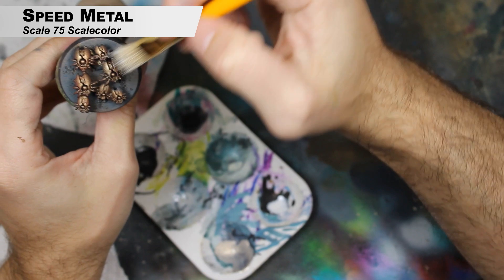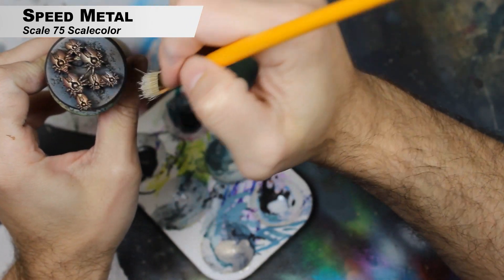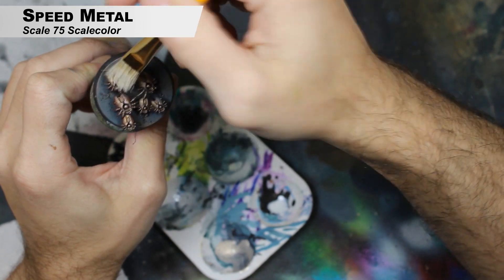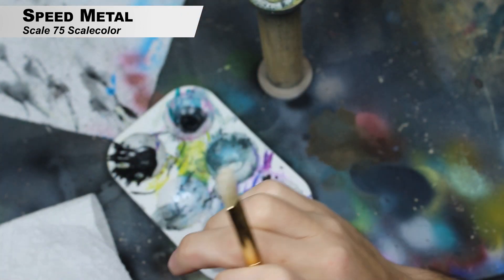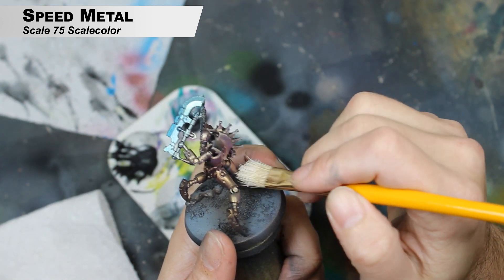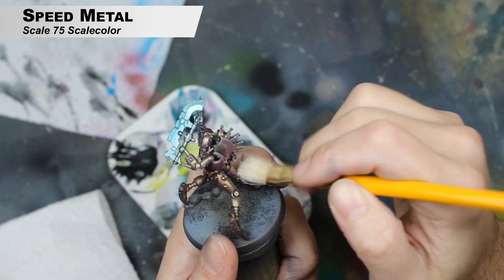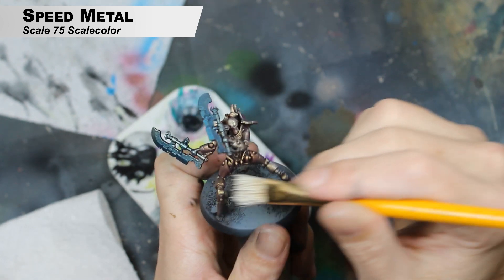Now we're actually going to use an actual paint brush and we're just going to dry brush Speed Metal over the entire mini. So all of the colors we've already put on there are just getting this. The only thing you're not dry brushing is the base — everything else is getting dry brushed this color: the blades, the body, the black bits. It's really going to help the black bits pop a little bit by having these silver edges to them.